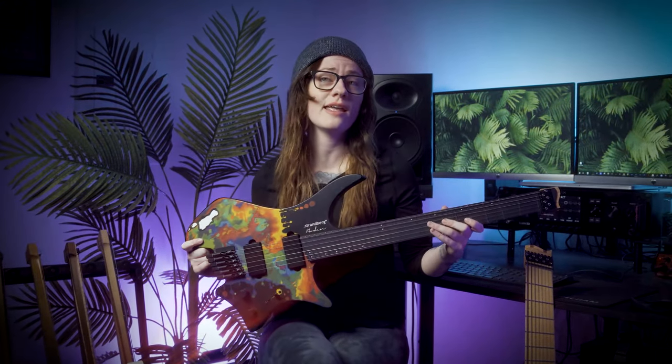Hey guys, Sarah Longfield here, and today I have my new Strandberg Standard NX Signature 6 model.